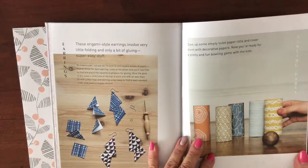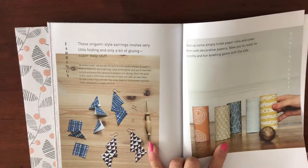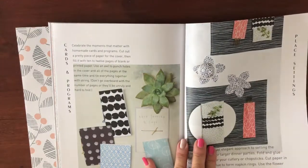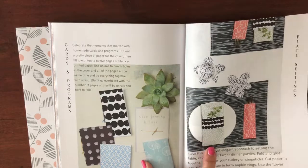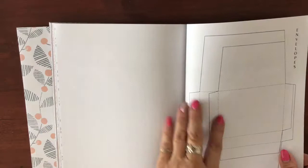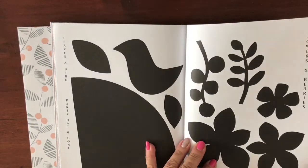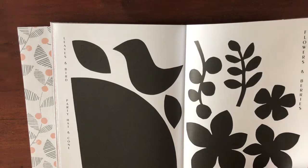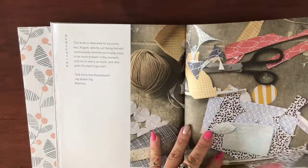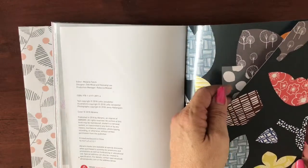There's stationery ideas, how to make envelopes, even a little bit of jewelry, origami, covering toilet paper rolls, and you can make a bowling game for kids! Cards and programs, decorating for your table — and then at the back there are even some templates: envelopes, flowers, berries, leaves, a bird, party hats, and a little wrapper.